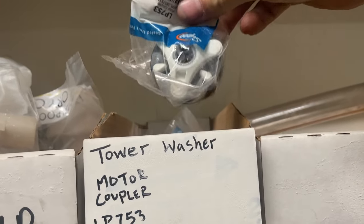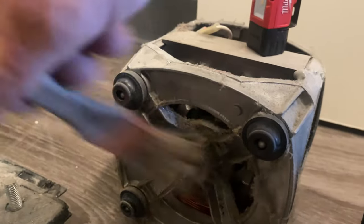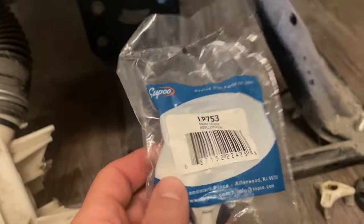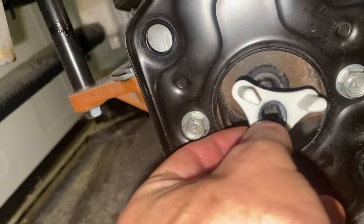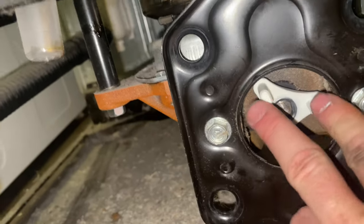Got some brand new motor couplers, gonna throw this in. I'm gonna clean up this motor a little bit before I put the motor coupler on. There's the part number — I'll leave a link in the description. I'm gonna slide this on first just to make sure I got it all the way on there. You don't want it on there halfway.